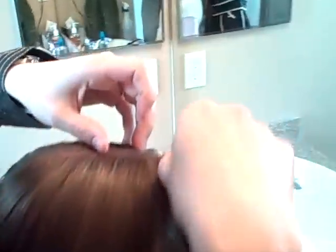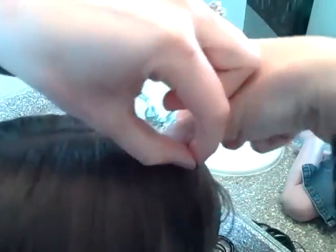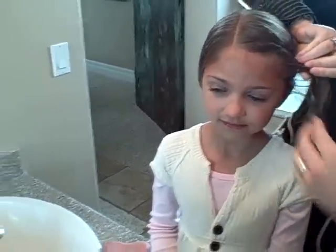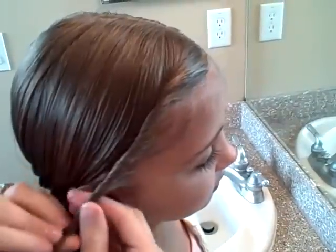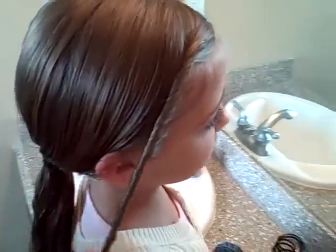So I begin at the top right next to the part and you just start twisting. And as you're twisting down, you just kind of twist in the other hair. So you just kind of add the hair in as you go down, down, down — and it creates a nice little tight twist. I twist from the front of her face towards the back. I suppose you can do it the other way, but it might look a little funny.